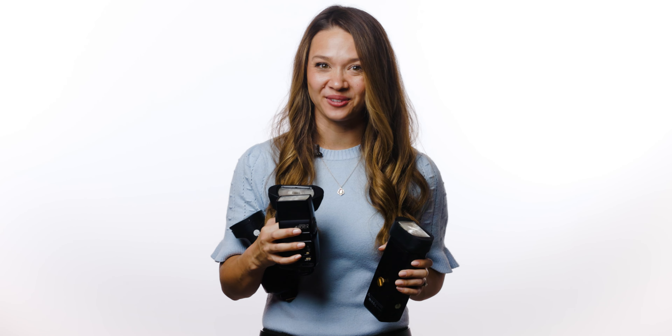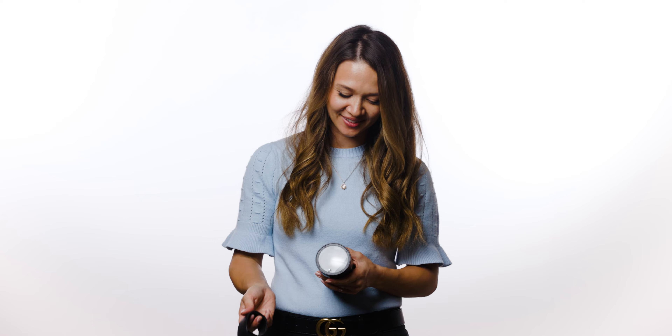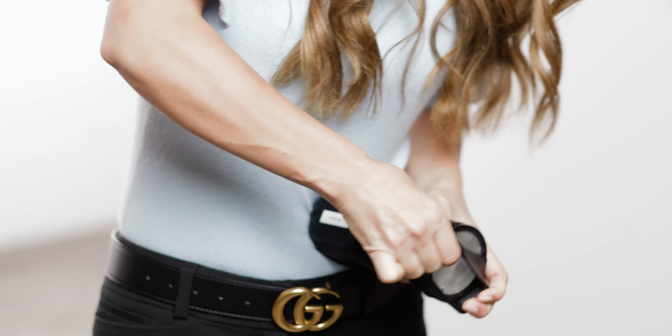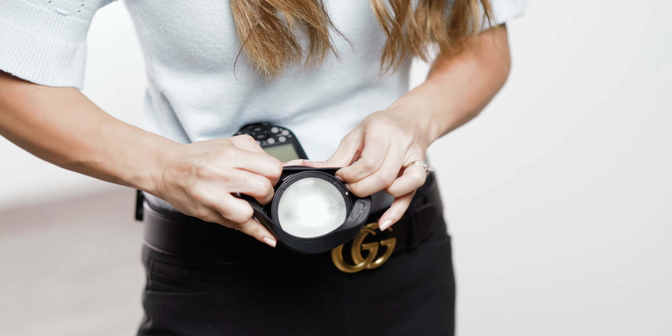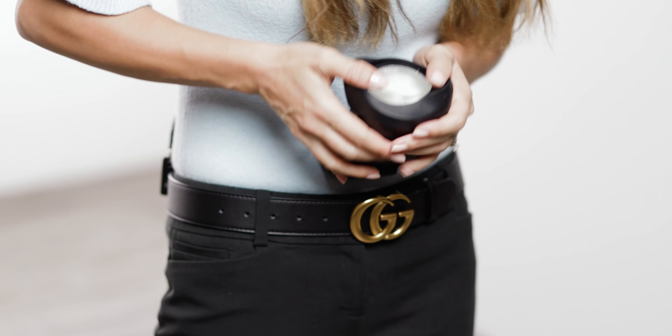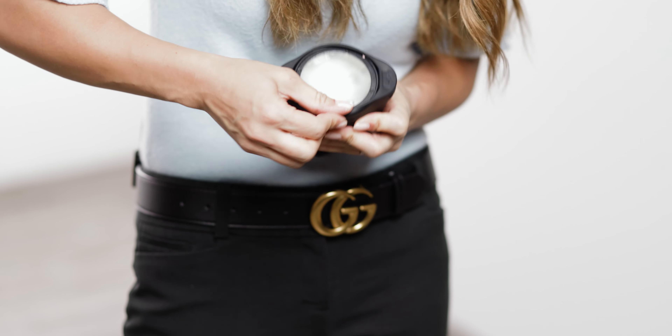Now that I've shown you a regular flash, I'm going to show you how to do the same technique on a few different flashes. This is a Godox round head flash. You're going to put it over the edge using your index finger and middle finger on the side, and use your thumb as leverage. Then slowly stretch it over one side and then the other, and make sure to push it down so that it's flush with the top of the flash head.